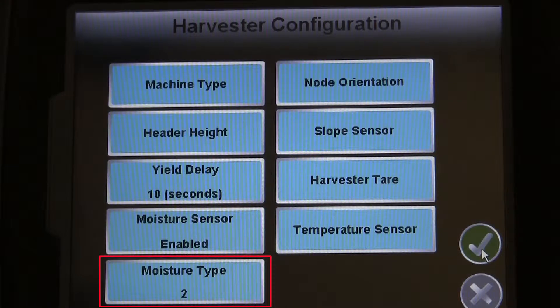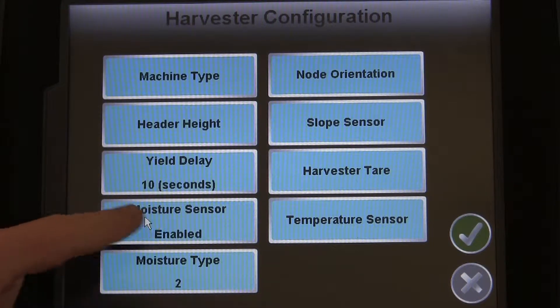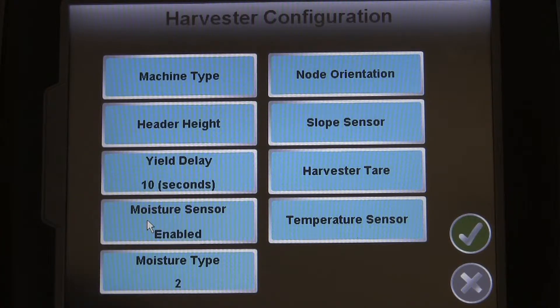Before adjusting any moisture settings, you will want to make sure you have the correct sensor type selected. Please refer to the SmartYield Pro installation manual for more information. You can enable or disable your moisture sensor with a button press. For now, we want to make sure this is set to Enabled.